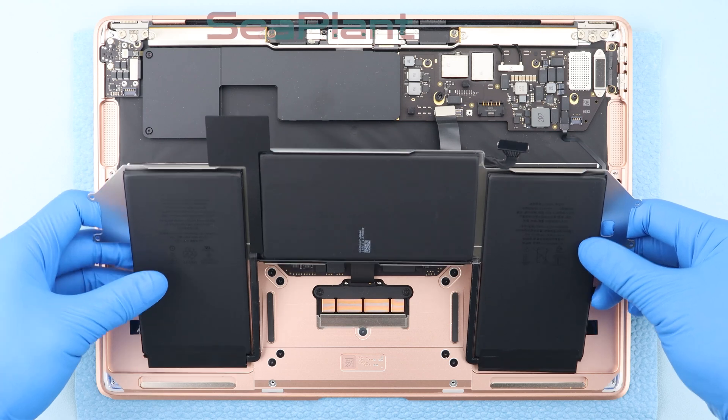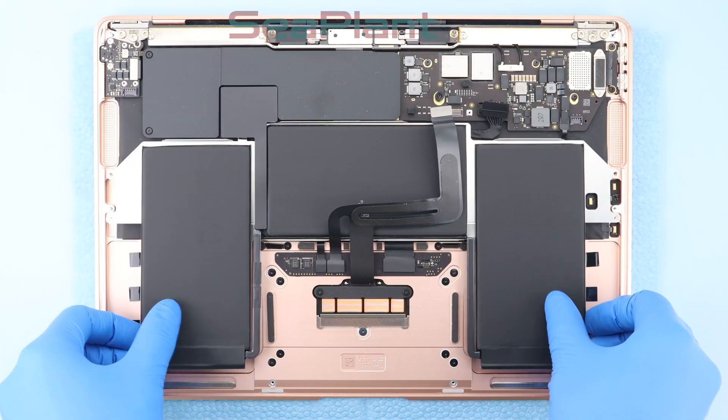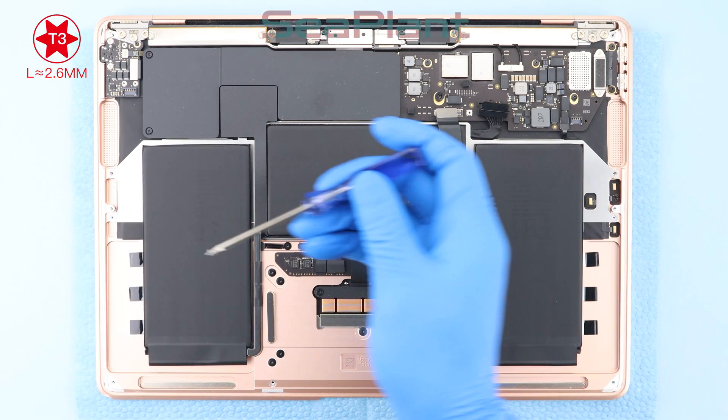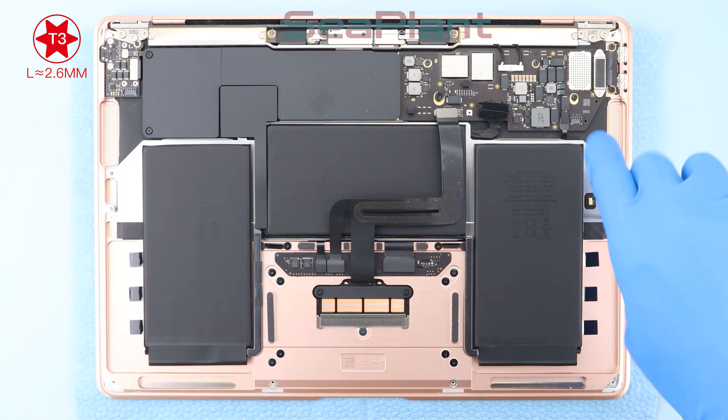Take out the new battery. Be sure to place the battery down only after aligning with the screws on both sides. Use the T3 Torx driver to install the battery securing screws on both sides.